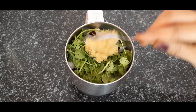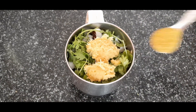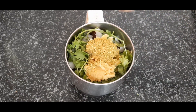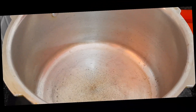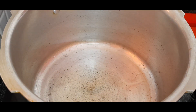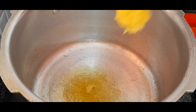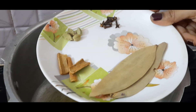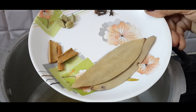Add 1 to 2 cups of paste. Then add 3 tablespoons of oil, followed by 4 tablespoons, 6 tablespoons, and 2 tablespoons.